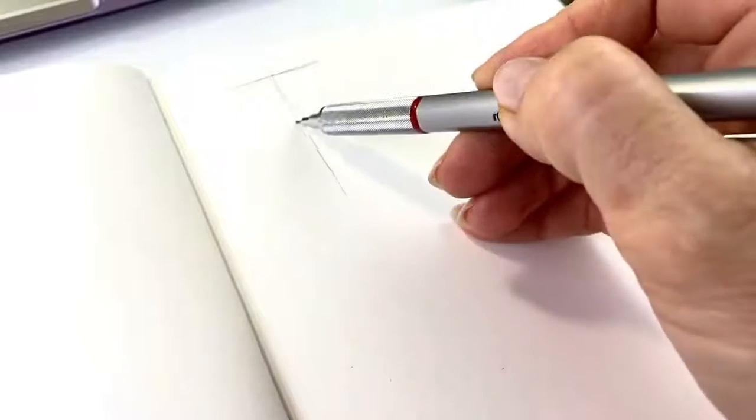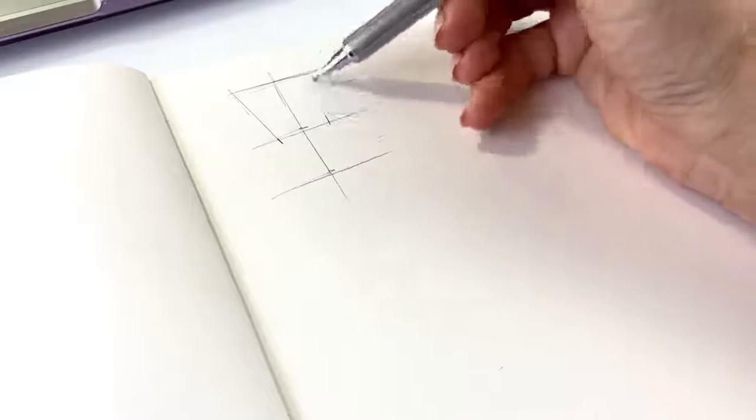Hello guys, this is a short tutorial on how to draw the technical drawing for the designers.